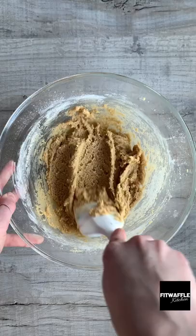Scoop up about two tablespoons of the dough and place on a baking tray. Bake in the oven then let them cool. Enjoy!